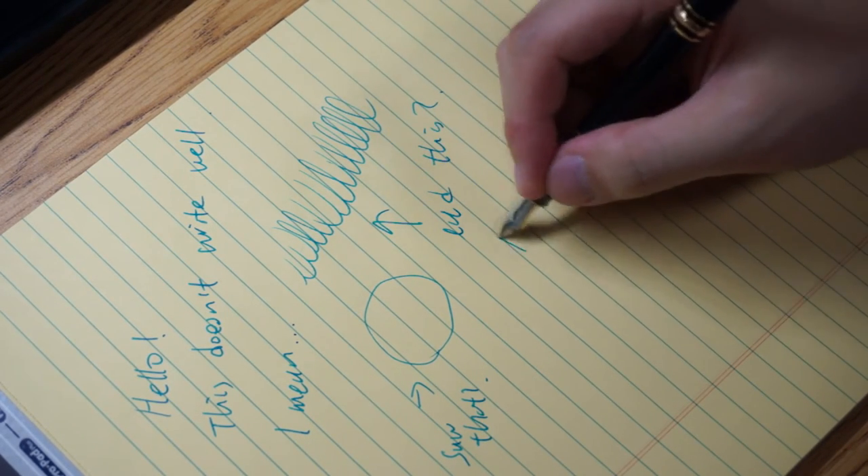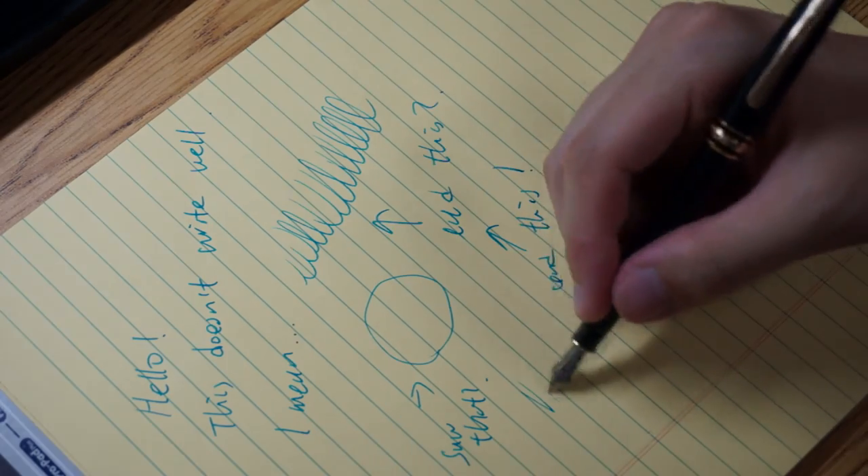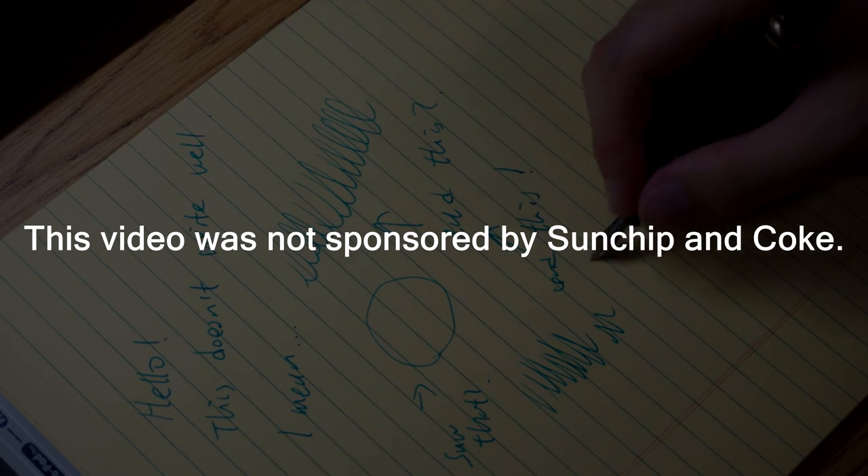So in a nutshell, don't buy this. Save yourself some money and buy some Sun Chips and Coke at your local grocery store. This video was not sponsored by Sun Chips and Coke.